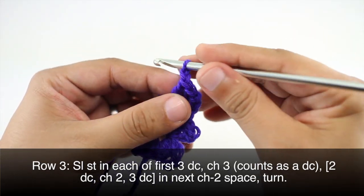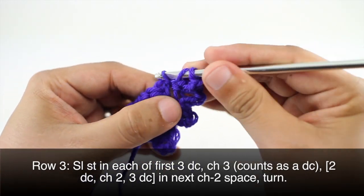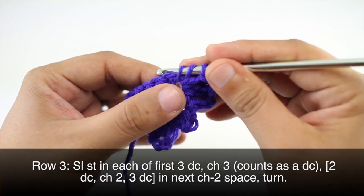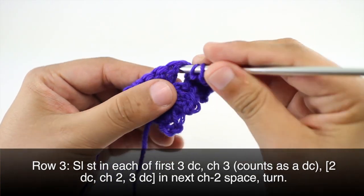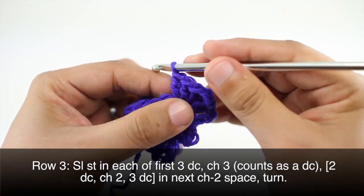Then we will chain two and do three double crochets into that same chain space. Then we will turn our work.